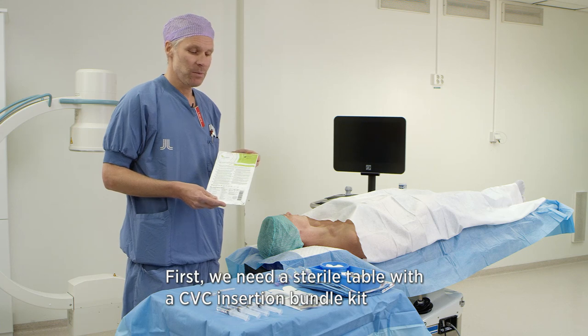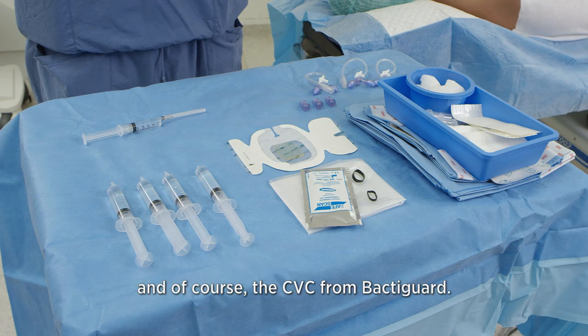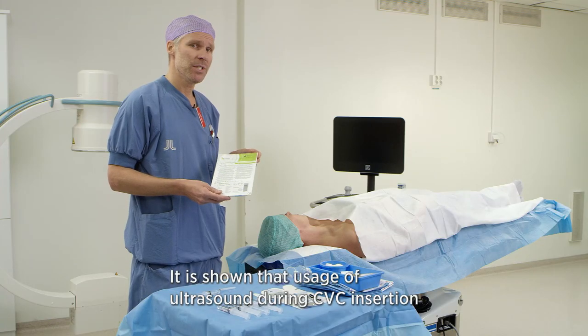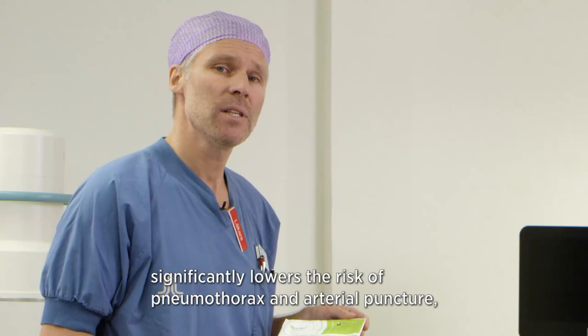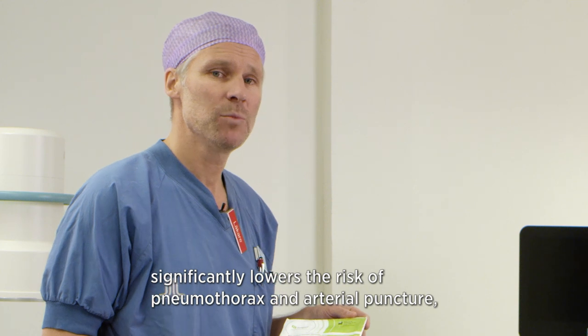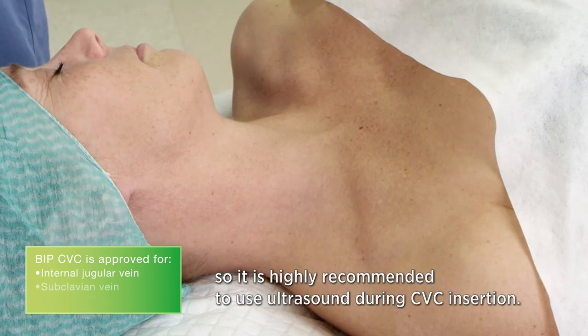First, we need a sterile table with a CVC insertion bundle kit and of course the CVC from BactiGuard. It is shown that usage of ultrasound during CVC insertion significantly lowers the risk of pneumothorax and arterial puncture, so it is highly recommended to use ultrasound during CVC insertion.